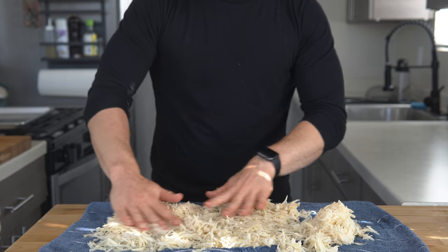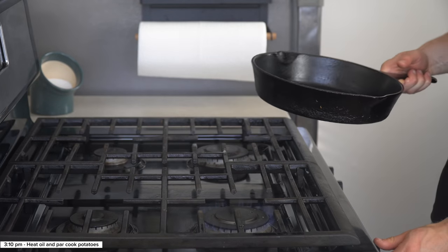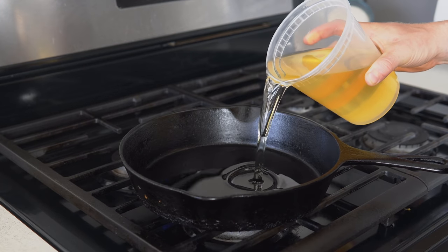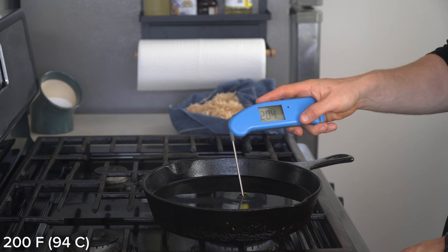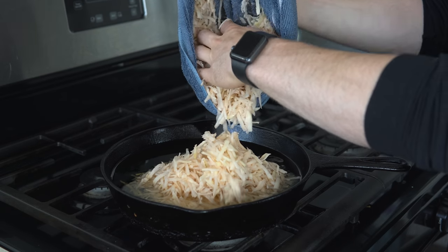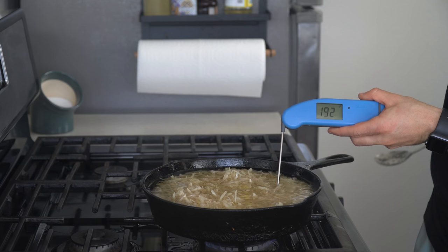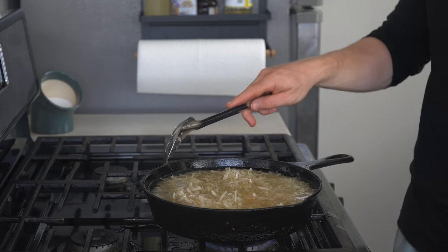Open up the towel and lightly spread the potatoes around, and let them hang for a minute or two. Meanwhile, head over to the stove and set up a cast iron over medium low heat, and add about 2 inches of peanut oil. You want to bring the oil to right around 200 degrees Fahrenheit, and once you have verified the heat with a thermometer, lower in the potatoes. You should really be using a bigger pan so it's not overflowing. Bring the oil back to around 200 degrees Fahrenheit, set a timer for 6 minutes, and let the potatoes cook while stirring occasionally.